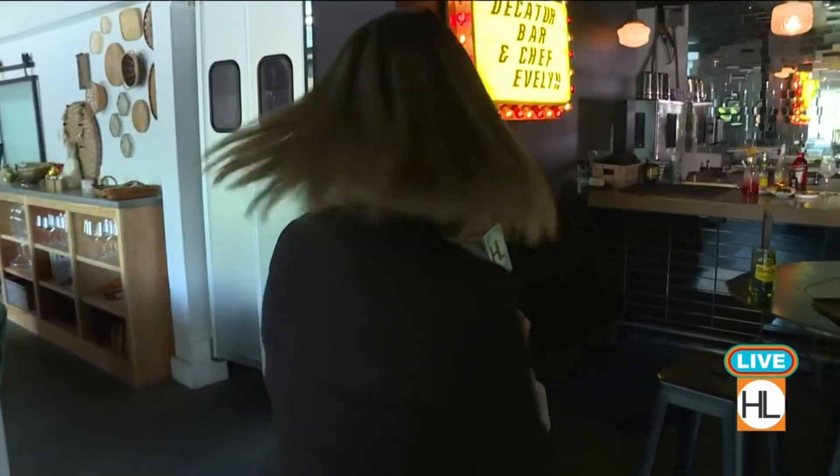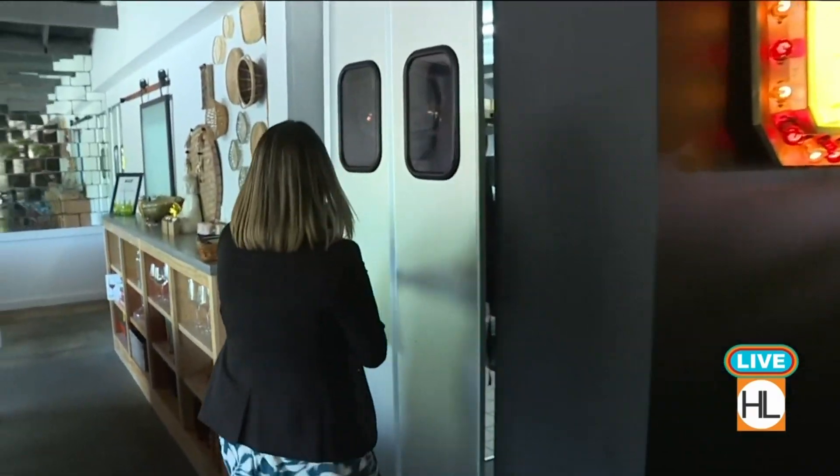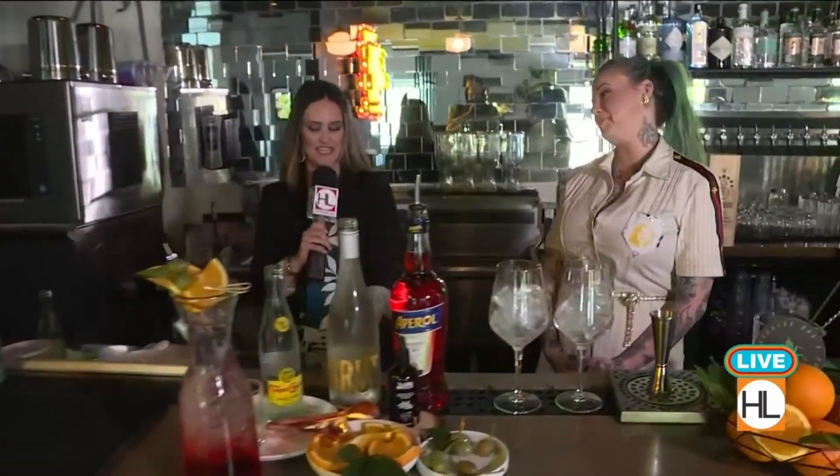Awesome! Well, visit decaturbar.com for more info. I'm going to go learn how to be a bartender right now — come with me! I'm heading back the secret way to do some bartending with bar manager Miss Leslie Ross. She's here and she is ready to show me how to make the Space City Spritz.